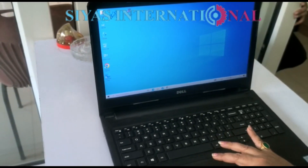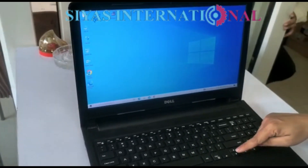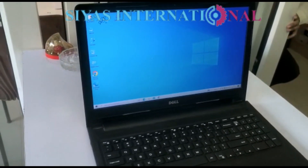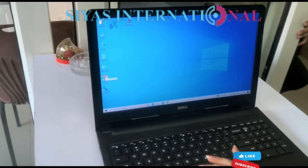For this reason, the client doesn't use the touchpad. Because if the laptop is pressed, and we use the touchpad, it's not smooth — it gets stuck. But now it's working completely fine.